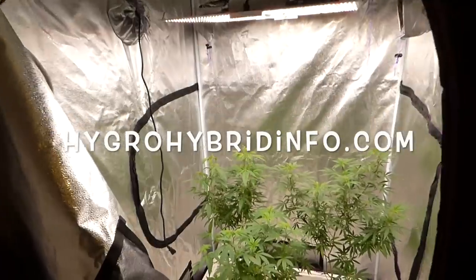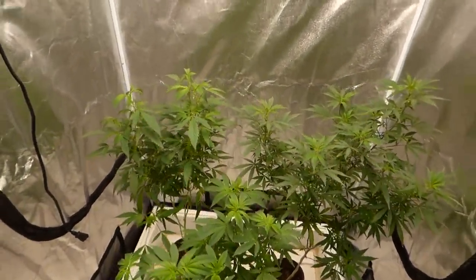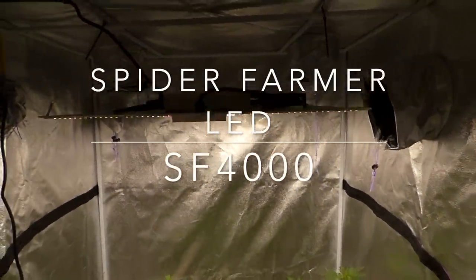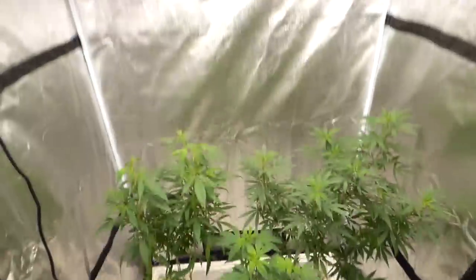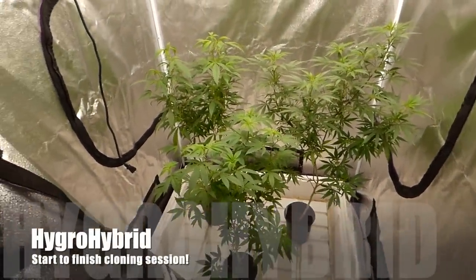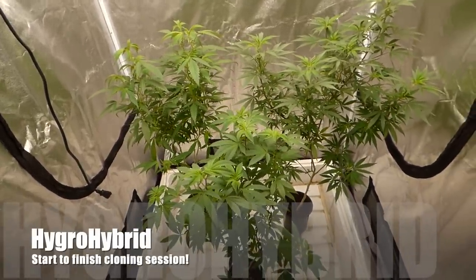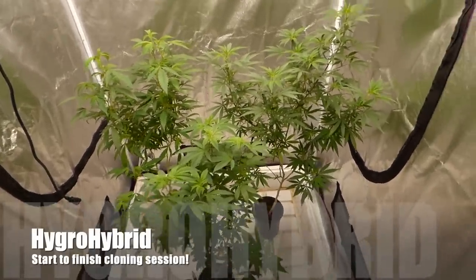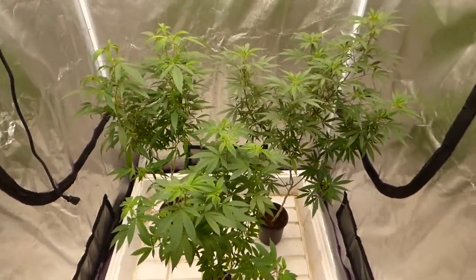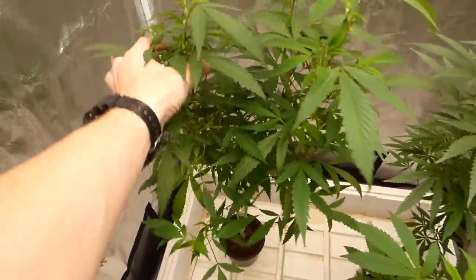What's going on everybody, it's Hygro Hybrid. We're gonna take some clones today. These plants have been underneath the Spider Farmer for about four thousand — just a few days, just over the Christmas weekend. So we're gonna take some cuts now. I'm gonna show you what I like, what I don't like, the do's and the don'ts, and what you can possibly get away with and what you probably can't before I just start cutting away. Let's move to this one here because this is the greenest one.